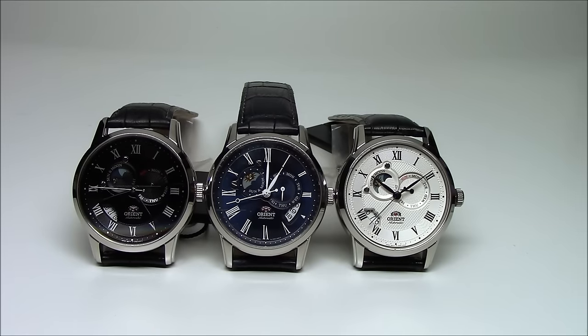They're all the same watch, same movement, same features. The only thing that varies is the dial itself, the color of the hands, and the color of the strap. They all use the same case. Let's dive in and take a closer look.